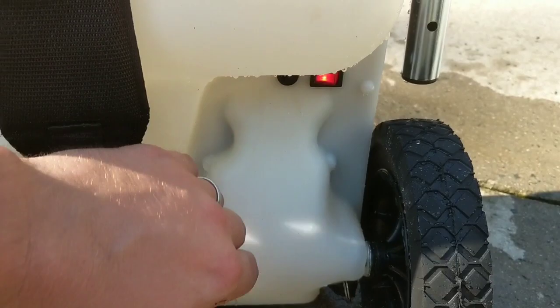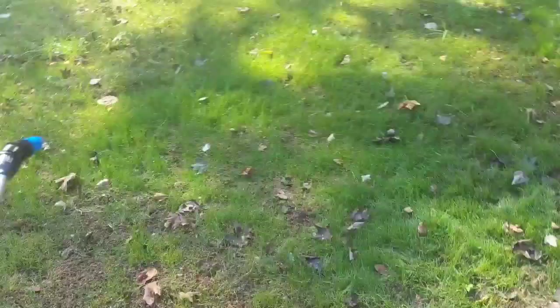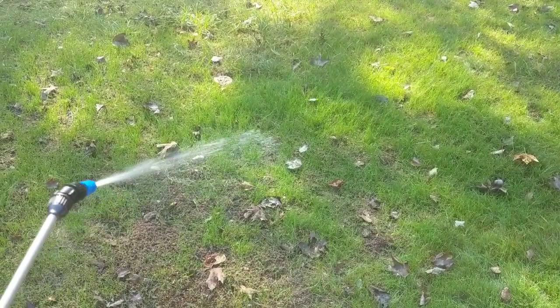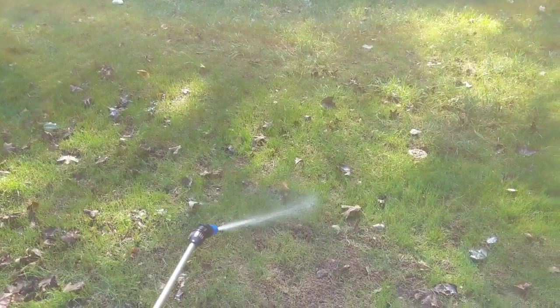Here is your on/off switch. Pump it to prime up. You can see the water going through — the fescue needs a little water. Working like a charm. You can make adjustments right here to adjust the spray. You can really get 20-some odd feet out of this thing.